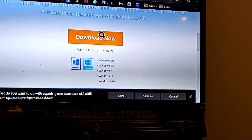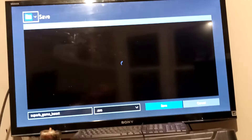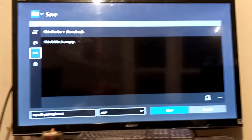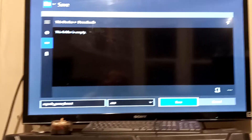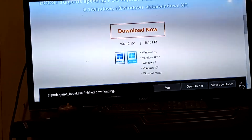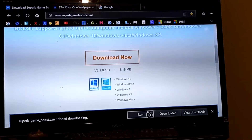It's going to pop up a prompt and you want to go ahead and hit Save As. There's a reason you want to hit Save As and not just Save — when you hit Save As it lets you select where you want to save or download it to. So I'm just going to save it to my downloads. Once it gets done downloading, you want to go ahead and run it.